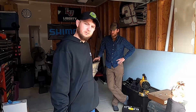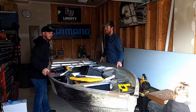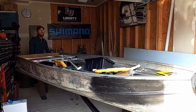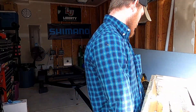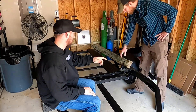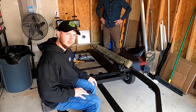First thing we've got to do is take this boat from here and put her in the yard so that we can actually get to this trailer. First thing we're going to do is get these things attached — these two bunks in the rear. We didn't have bolts for them last time. We're going to attach those two back there, then we're going to clean this thing off a little bit and get to work.